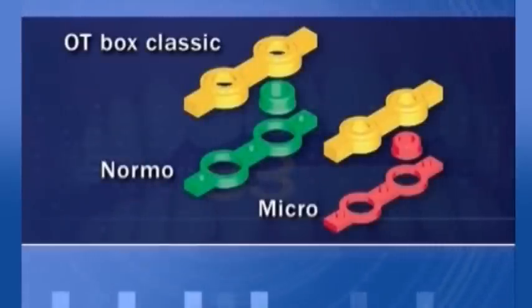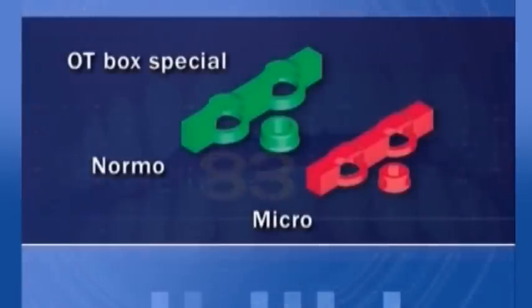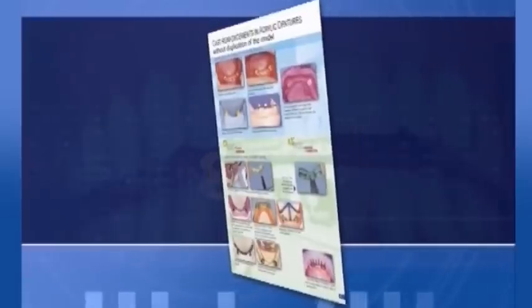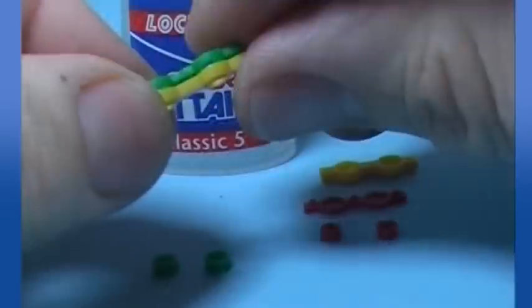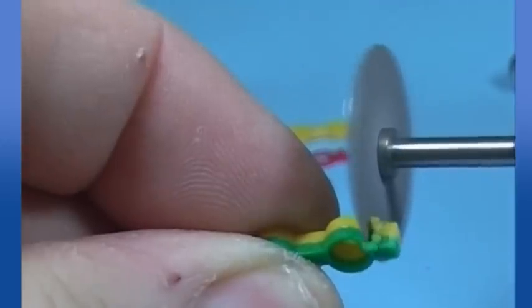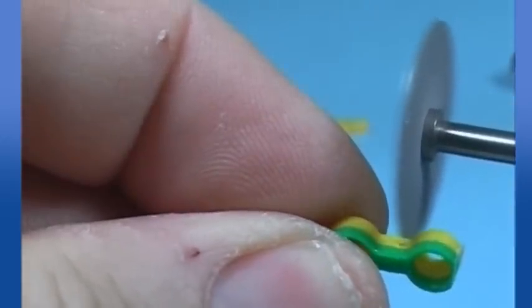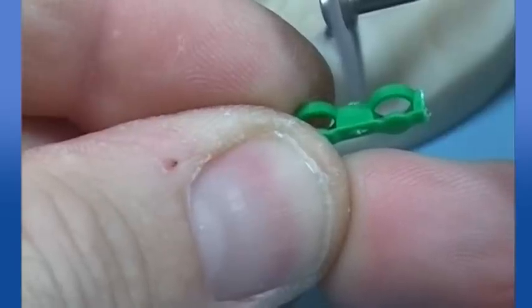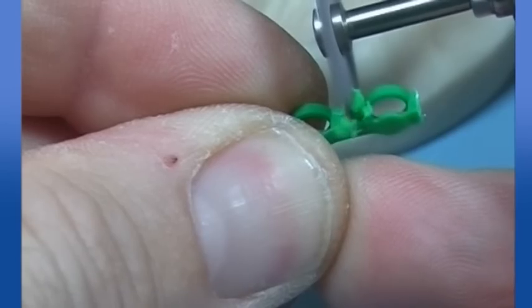OT Box comes in two lines: classical and special. OT Box Classic bars come in two parts to be glued together in order to split and use their boxes. Here we can see them split and ready to be positioned using the positioning rings. OT Box Special are instead ready to use — no gluing is required before splitting them. They're used in labs with the same results.